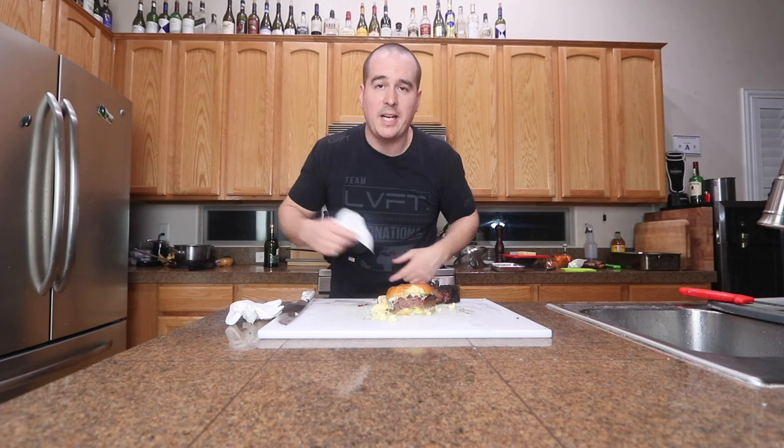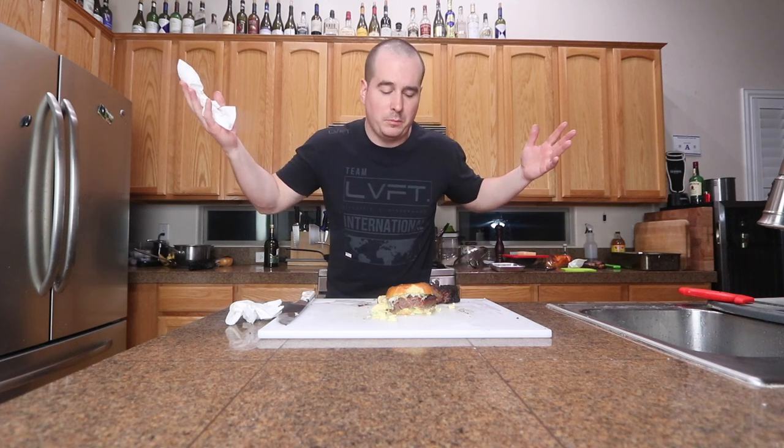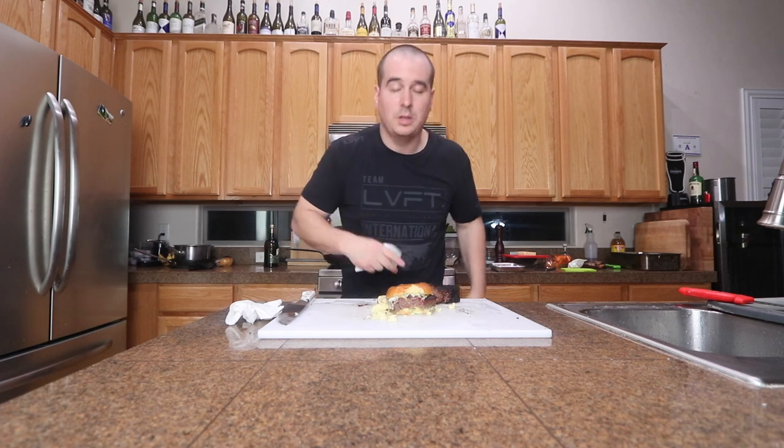There it is guys — smoked short ribs on the Mill Scale 94 gallon offset smoker, came out good, eight and a half hours. It was between 250 and 275, maybe a little bit higher sometimes, but all in all came out great. I'll see you guys in the next video — peace out, thanks for watching.